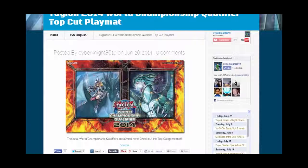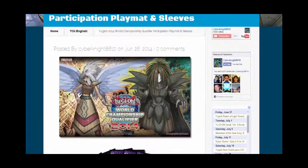I feel like it could have been a little bit better, but it is pretty neat. This is one that was revealed today. I didn't get the chance to talk about the other one that was revealed the other day, so we're going to talk about it in this video as well — this is the participation playmat.